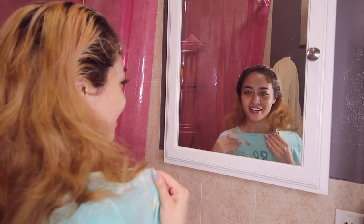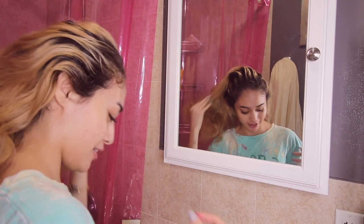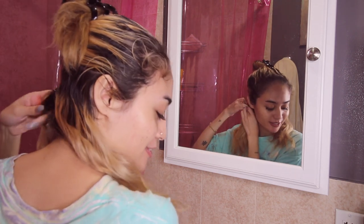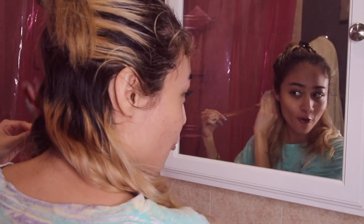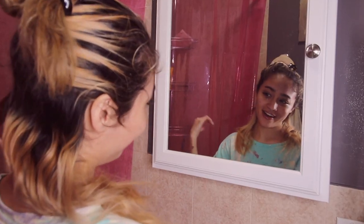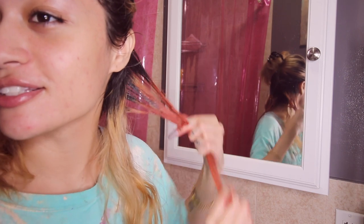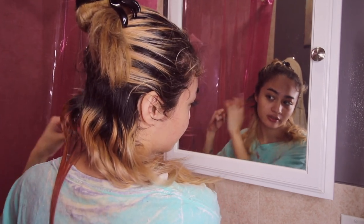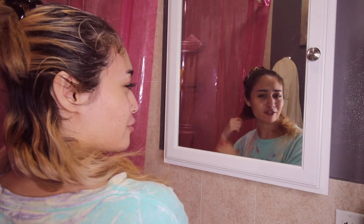Please ignore my nasty hair dye shirt — it has bleach all over it but it works. I don't even have gloves. I'm always so nervous to dye my hair because what if I mess up? Oh, it's real now. Is it gonna be really bright? I hope not — I really love it so far.